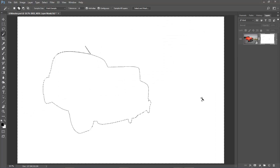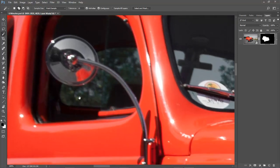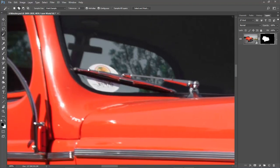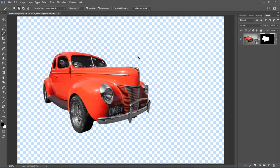We can now flood that selection with colour and we're not going to leave any halos around the outer edge. Black is my foreground colour so Alt-Backspace will do that. Ctrl D will remove the selection, and if I turn my car back on we get to see it floating on a transparent background for the first time. We would have just a little more work to do — the windows — but we're only going to pick out a few sections. The techniques are exactly the same as I've just demonstrated.